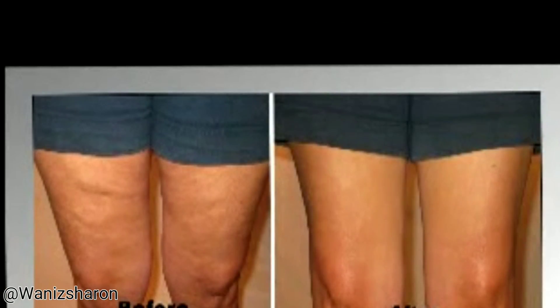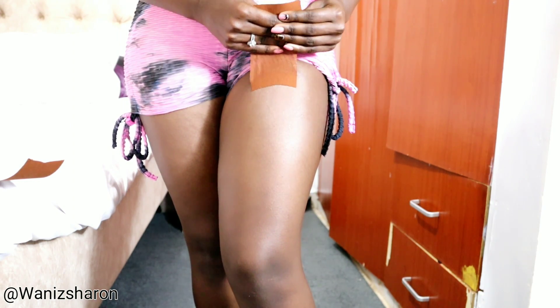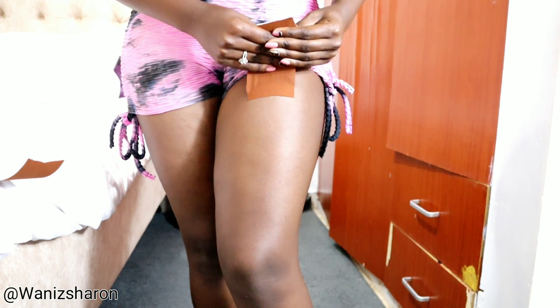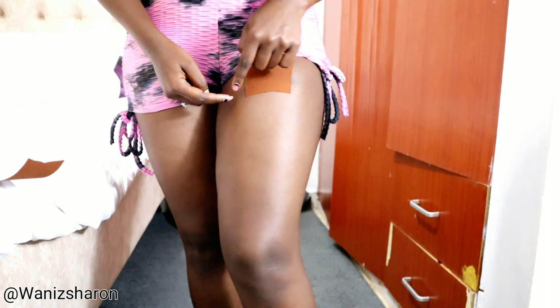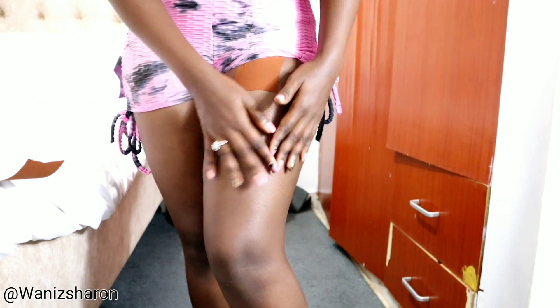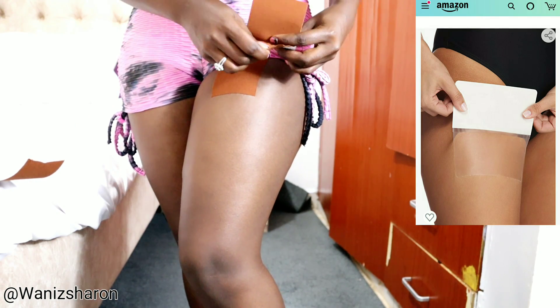If your skin is saggy you're really going to notice the difference, but since my skin is not that saggy and I don't have too many cellulites, you won't notice as much — but still, as you can see, it is pulling my skin up. Since these strips are small I'm going to attach others on each side so it pulls the entire saggy skin up and makes it smoother. For the actual instant thigh lift it's wider, so you only need to use one strip.